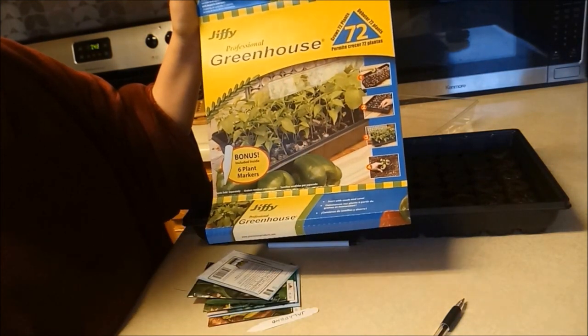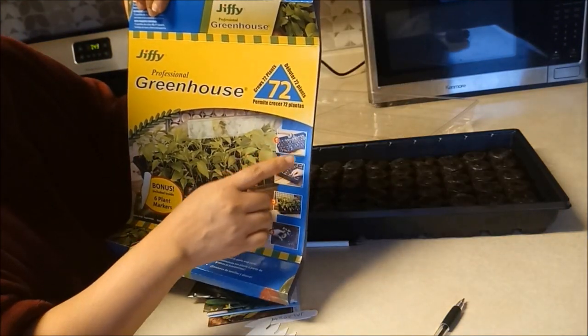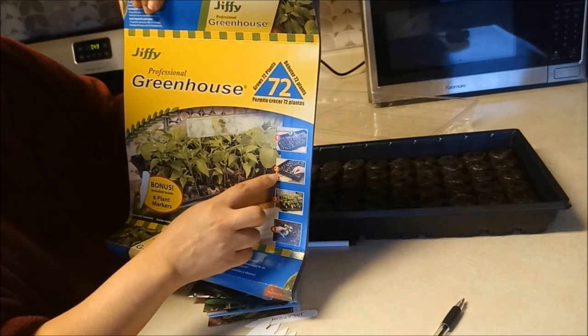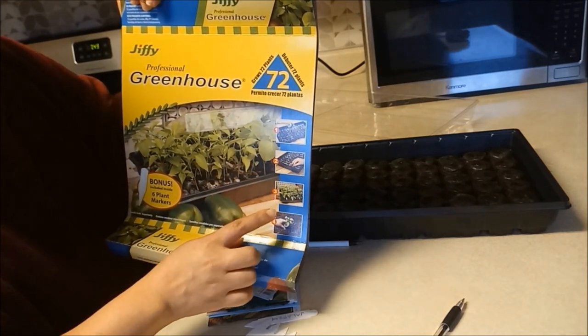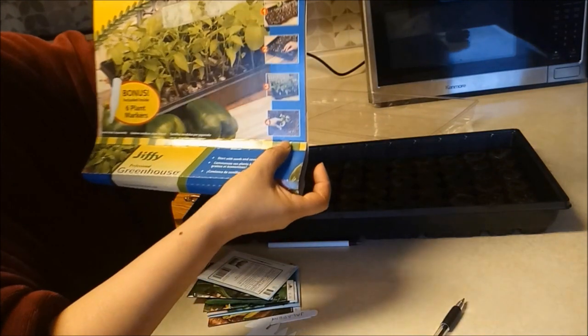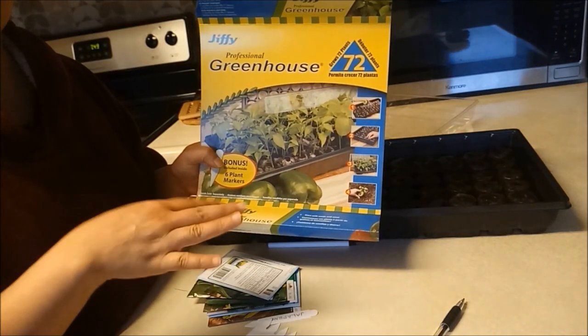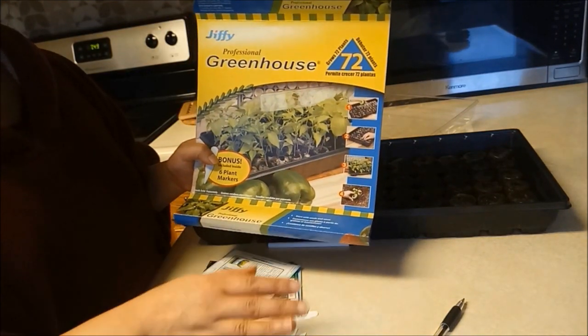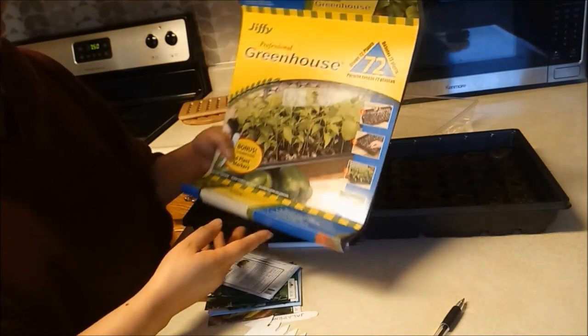May ganito siyang six pieces, one and a half inches. Tapos pag nag-expand na siya, pwede mo na ilagay ng mga seeds. Tapos magaganon siya. Akala ko yung maglalagay ka ng soil tapos babasahin mo, hindi pala — lagyan mo muna siya ng tubig, tapos mag-expand, bago malalagay yung mga seeds.